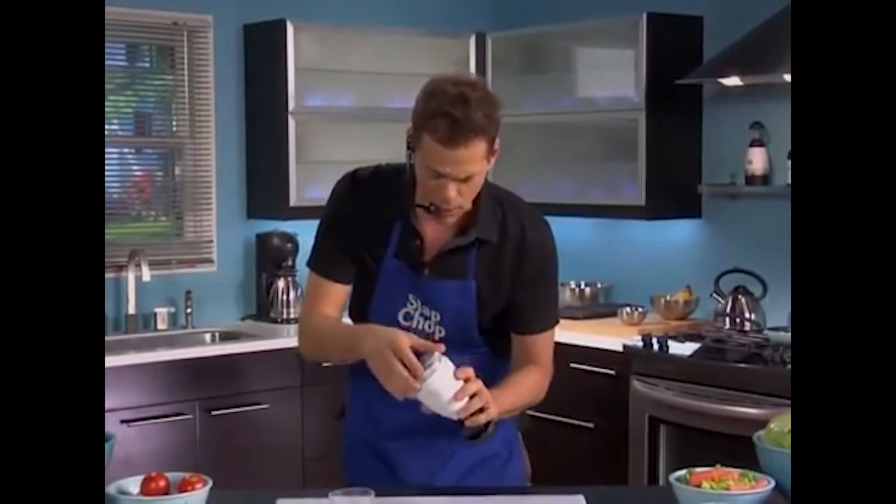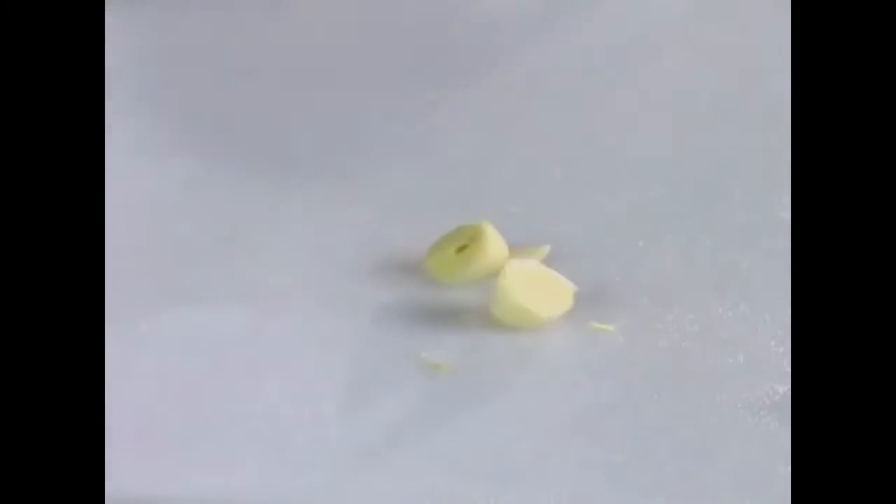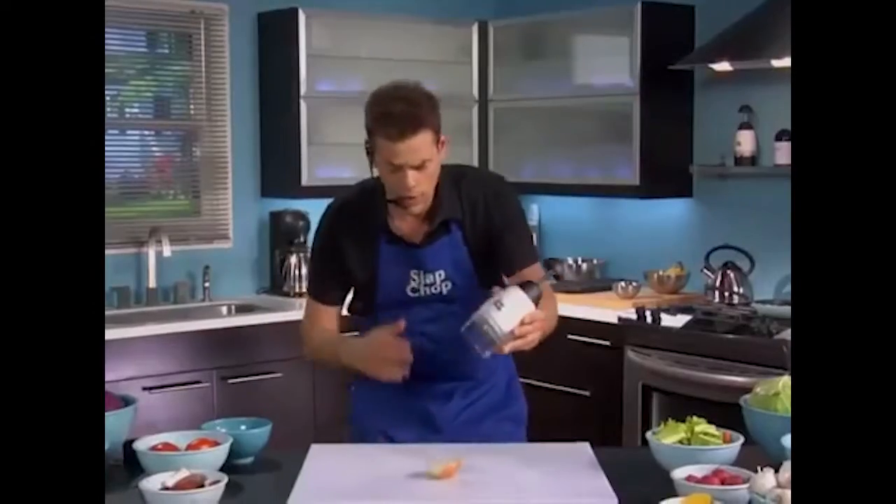Now take the slap chop, put it back together, and you get the garlic. Here's the garlic with the skin. There you go. The skin is the garlic. You're gonna eat more garlic. The onions with the skin, this is making you cry and making me cry. Life's hard enough as it is. You don't wanna cry anymore.